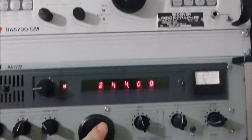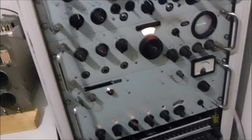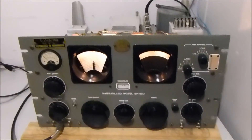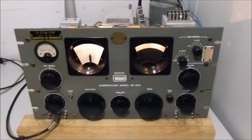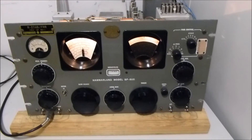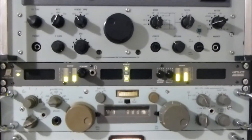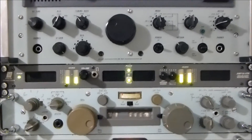They're all tuned to the same frequency, and currently 20 meters is open, so what I'll do is I'll just settle the camera on the unit there and have a bit of a listen, because it's interesting to switch between these four different generational type receivers. The band is dropping off a little bit, but you can perhaps hear some of the audio.